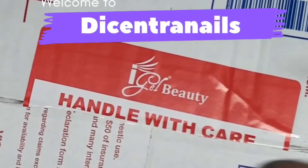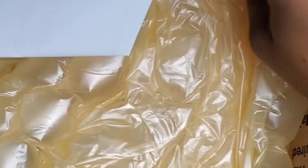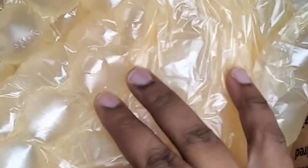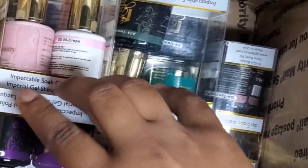We are doing an unboxing with iGel Beauty — they sell both gel polishes and regular polish together in a set. I bought this box set on sale; I think it was the first of this month. They had a sale for four dollars and fifty cents — couldn't let that offer pass me up.